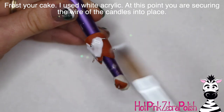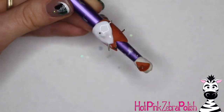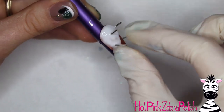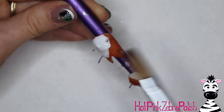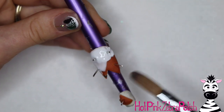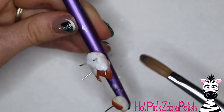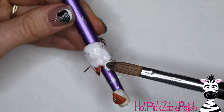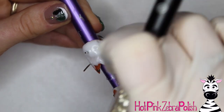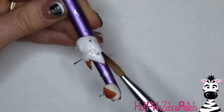Then you can go ahead and frost the cake. I went with white for a classic vanilla frosting, and it gave a nice contrast against my cake color. While you're doing this, you're really securing those pieces of wire into place. When I pressed them in, the cake was still not quite 100% cured — a little tacky — and that let me press them in. If the acrylic was completely hardened you wouldn't have been able to do that, so just time it right so that they'll stay in.